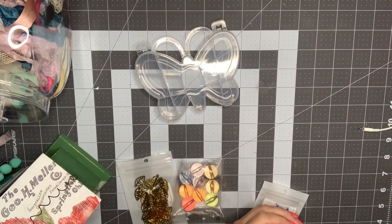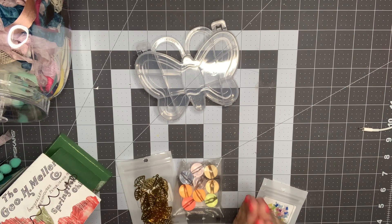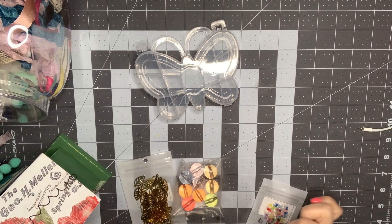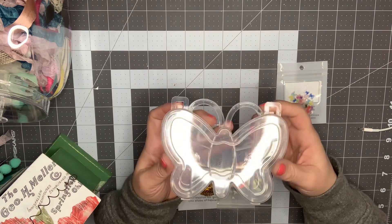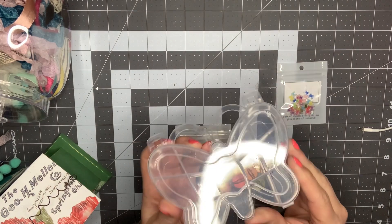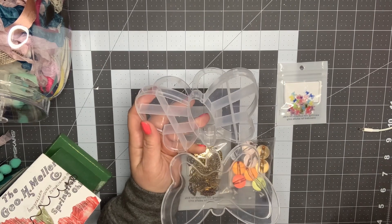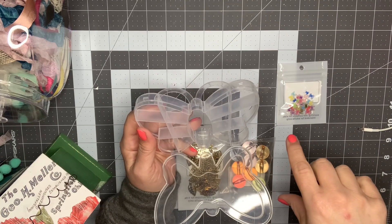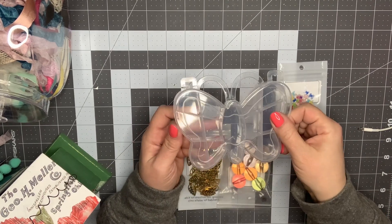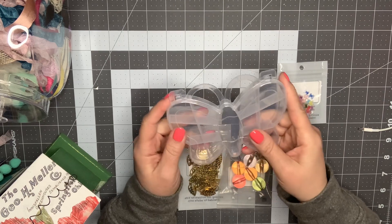Hey guys, it's Nikki. Welcome back to my channel. I just wanted to come on and show you a couple things that I have been doing with my nbeads.com order. Here are a couple of the items I'm working with right now. The first one is this butterfly — it is an embellishment box or bead holder, as it's called on the website. I will link all of these down below if you guys are interested in taking a look.